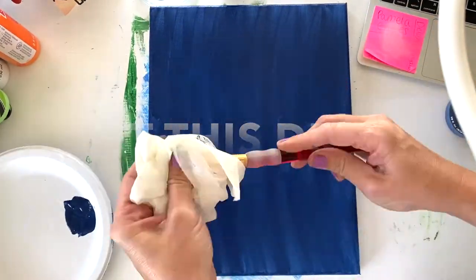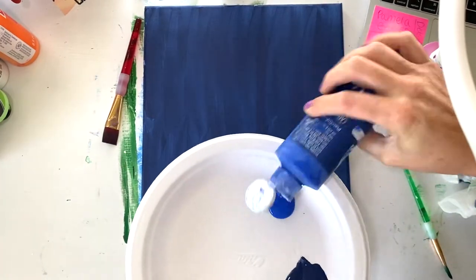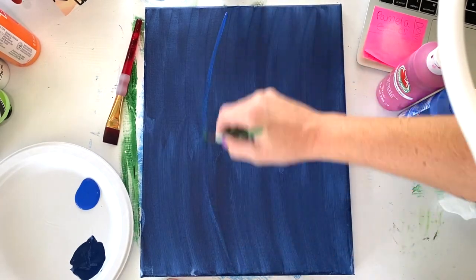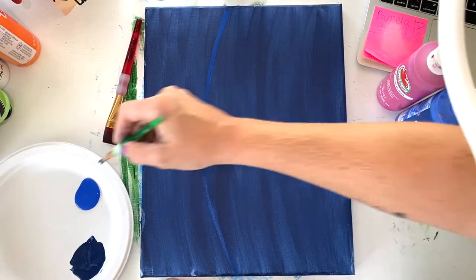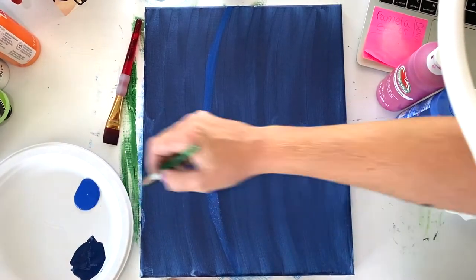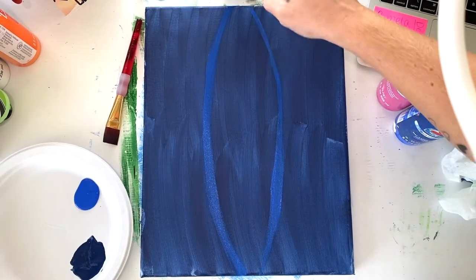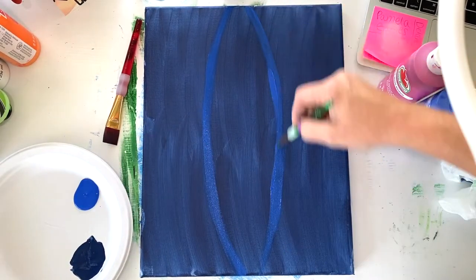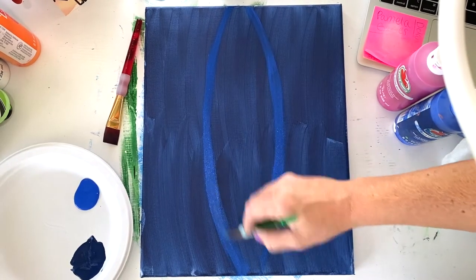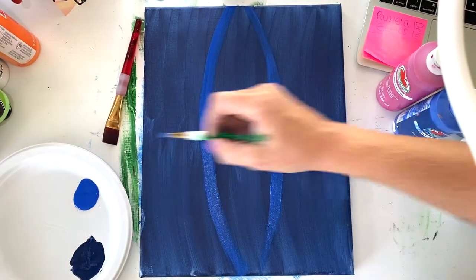Clean off your brush once you're done and then grab your royal blue — that's the medium of the three blues — and your small brush. You're going to start with a big long curve from the top of your canvas down to the bottom, and then do that same curve on the other side. This is going to be a big long oval for your atom's orbit. Then you can round out the top and the bottom once you get them nice and thick and clean.